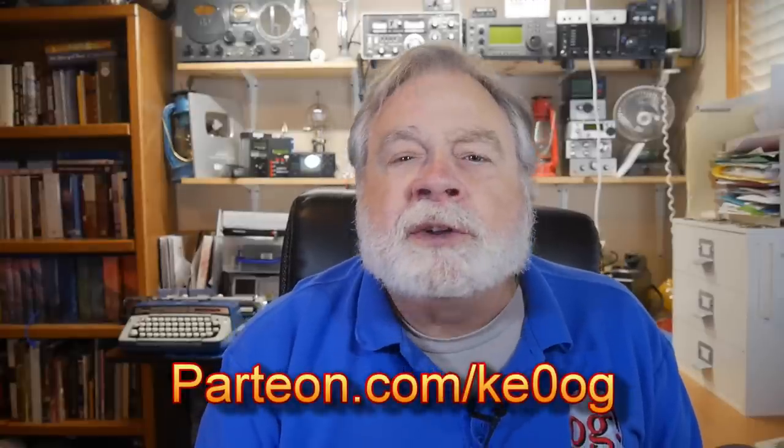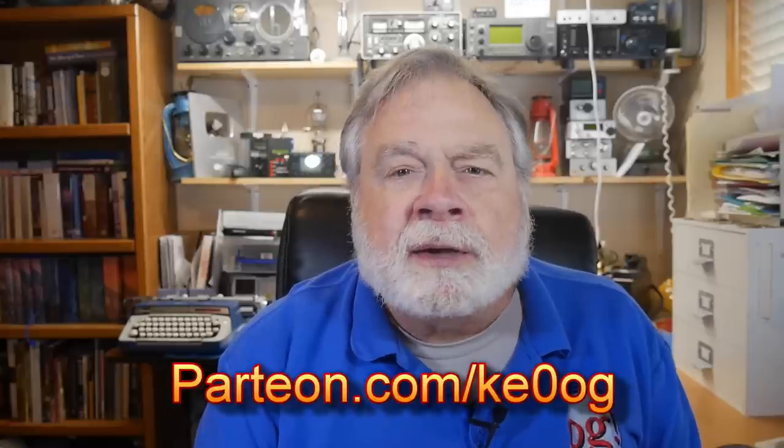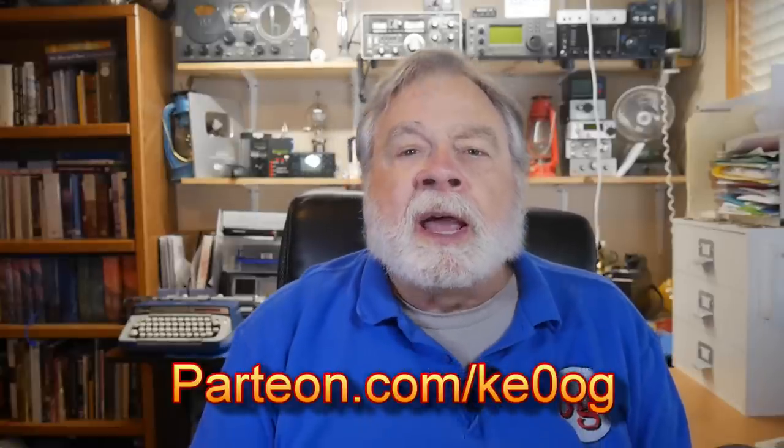I'd like to say a special thank you to Robert J. Sarvis, my most recent patron. Robert, thank you for supporting this channel. Your support as a patron allows this channel to continue producing videos, and I appreciate what you're doing very much. If you would like to become a patron, go to patreon.com/KE0OG and pick the tier that works for you. Thank you to all my patrons — it makes this channel possible. Also, those contributing through PayPal or putting tips in there. By the way, I pay taxes on all of this — I'm not a charity.